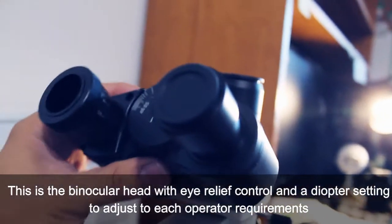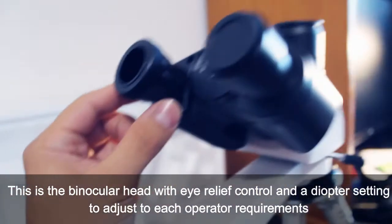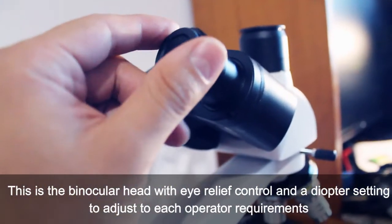This is the binocular head, with eye relief control and diopter setting to adjust to each operator's requirements.